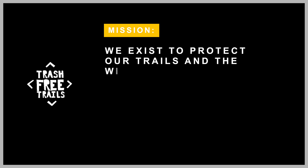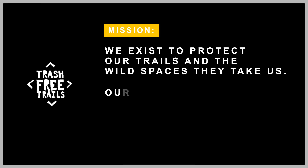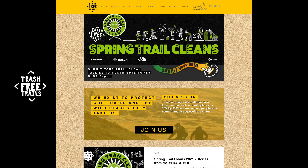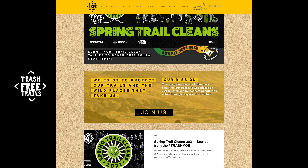My time with the Cheeb has come to an end. However, this is going to go to a new owner. This bike is now for sale on eBay and 100% of the proceeds are going to Trash Free Trails. Trash Free Trails exist to protect the trails and the wild spaces that they take us. The mission is to reduce plastic pollution by 75% by 2025. Find out more at trashfreetrails.org.